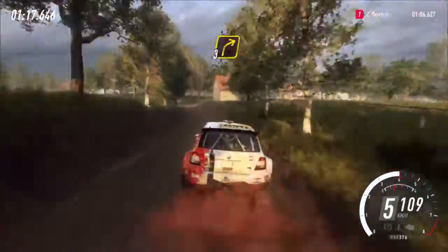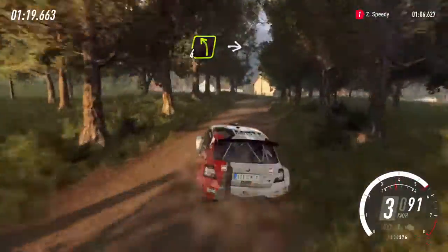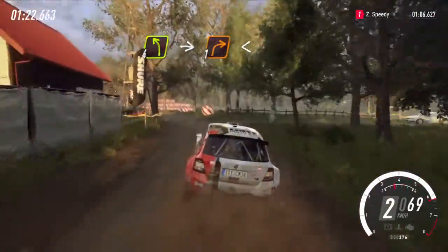Into three right over crest, bump. Into four left long, into turn, one right. Opens long, tarmac.